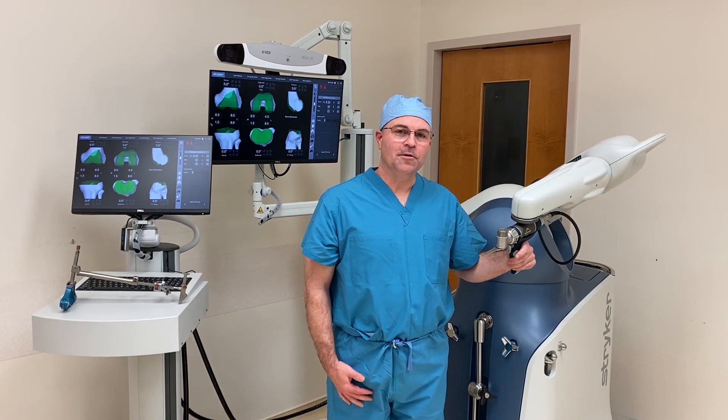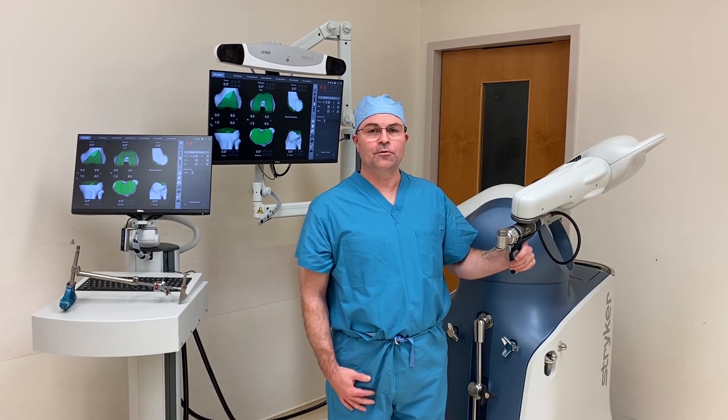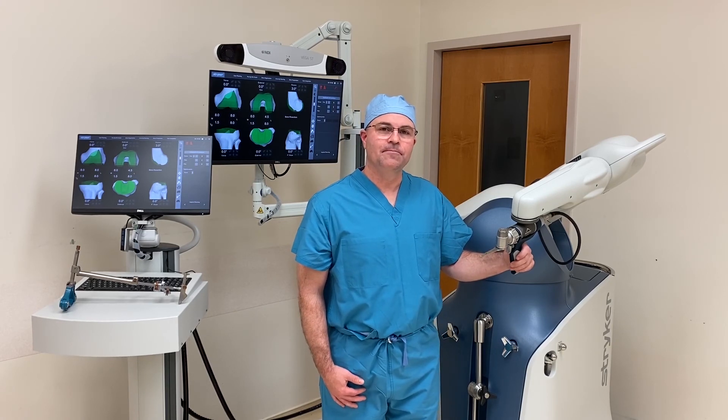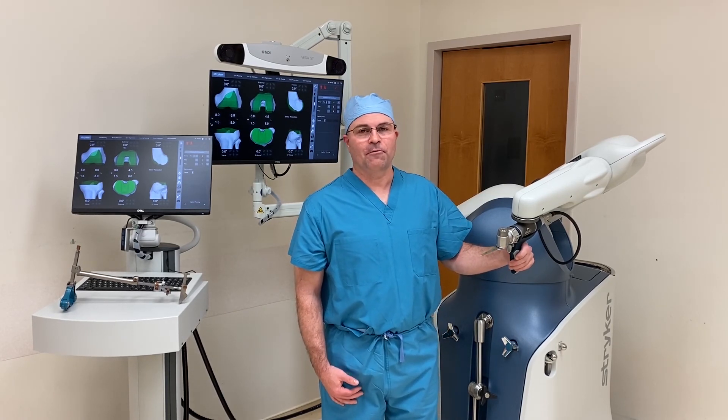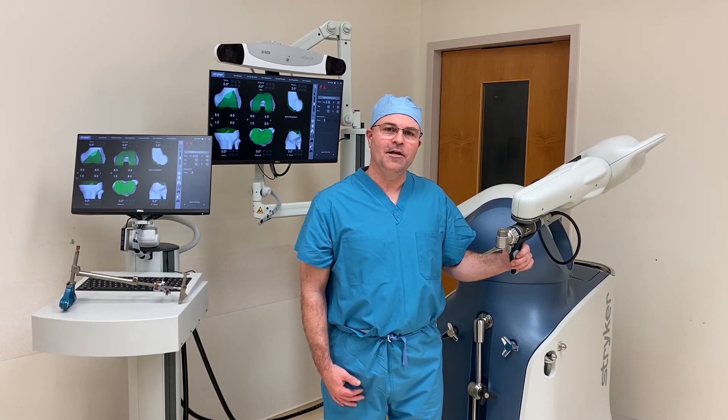Remember, when I do your knee replacement, I don't cut any muscles. And this robot is a very important tool that allows me to do that safely. So if you're suffering from arthritis and considering a knee replacement, come see me to find out if the Ready Knee is right for you.